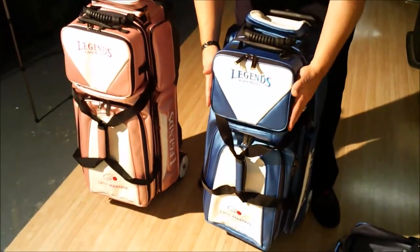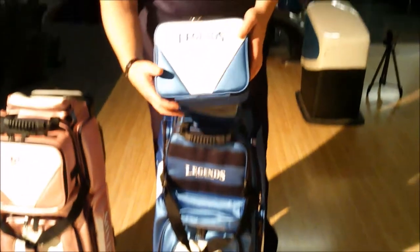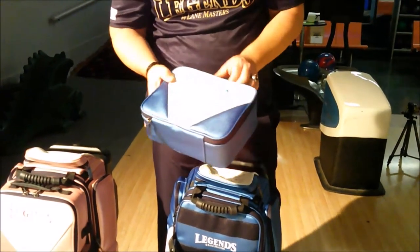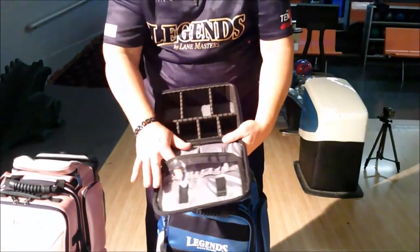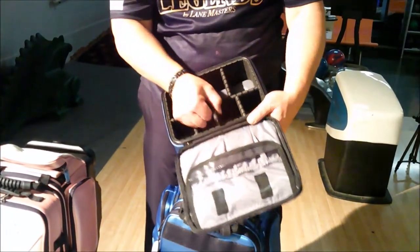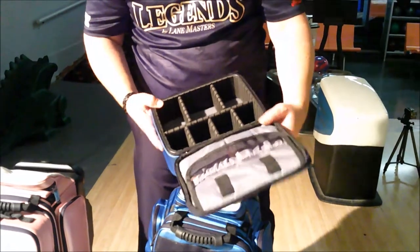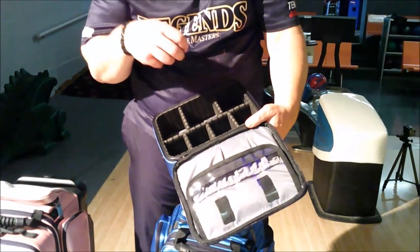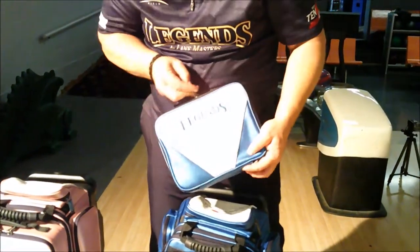One of the first things you'll notice is this accessory case that attaches right to the bag — it comes included with the bag. Inside there's lots of storage with compartments for smaller items. All the dividers are removable and interchangeable, so you can adjust them to the size you need. It's great for tapes, interchangeable thumb pieces, rosin bags, and everything you need. It attaches right to the bag via velcro snap.